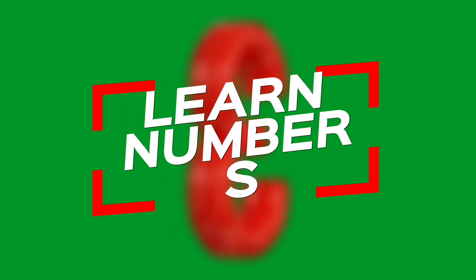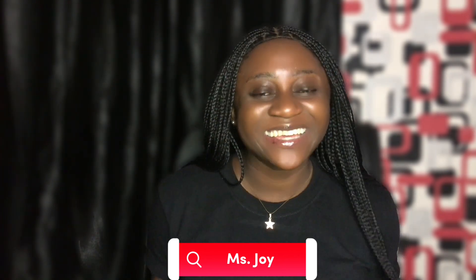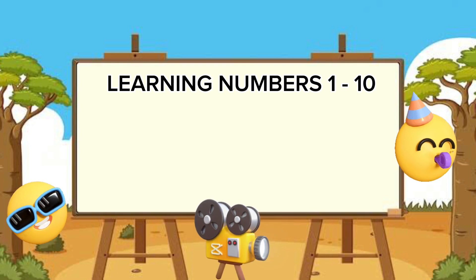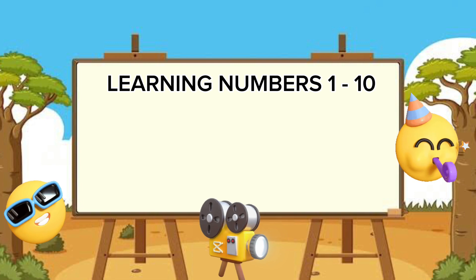Learn numbers! Hello and welcome back — it's Ms. Joy here. In today's video we're simply going to be talking more about numbers. You remember in our last video we learned about numbers one to five, and today we are going to take it one step further by learning the numbers one through ten. Are you ready?